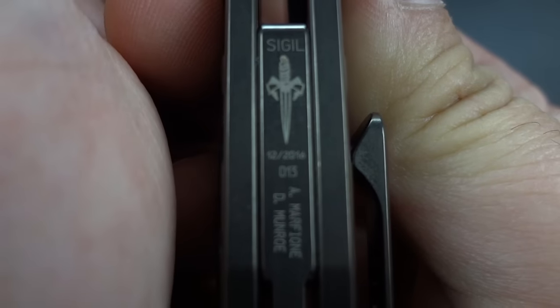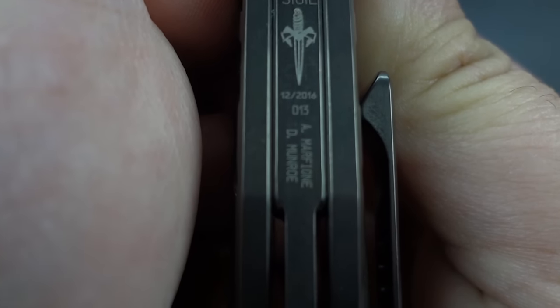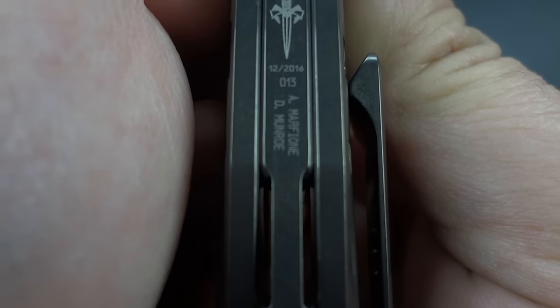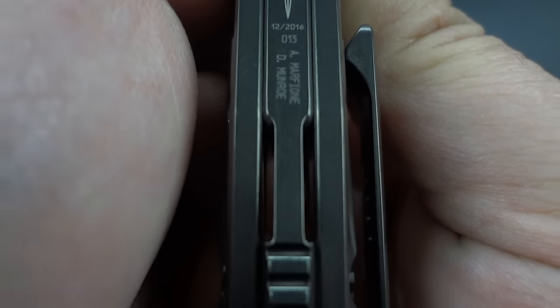One thing I didn't show you was the backspacer. There is the engraved backspacer — it has the model name, the Marfione dagger, the birth date, serial number, and the signatures of both Tony and Derek right there.